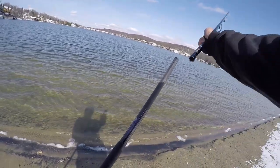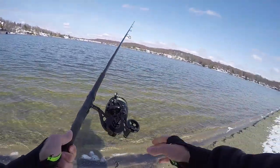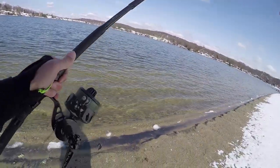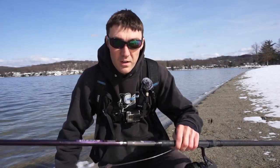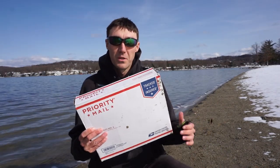We made it to the lake. I'm going to be that guy with a nine-foot Mojo Surf rod and a VS250. The Mojo is all rigged up - now it's time to bust open the good stuff.